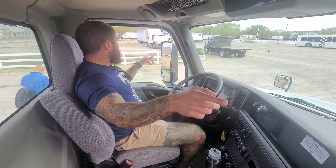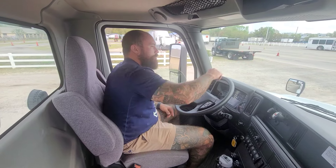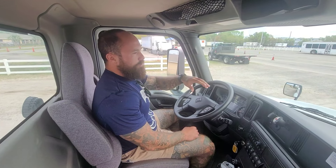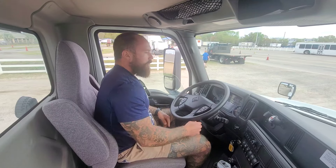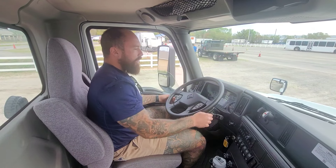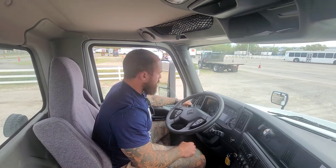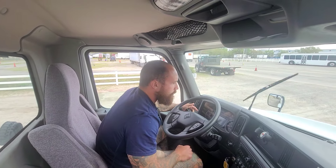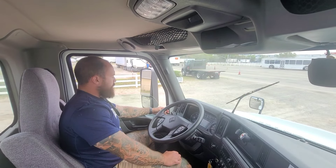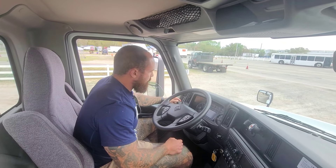My mirrors are clean, adjusted to me, and not broken or cracked. My windshield is not broken or cracked. There are no obstructions or illegal stickers blocking my view. My windshield wipers are securely mounted, not bent or broken. The wiper blades are not cut or cracked. My wipers will wipe and my washers will wash.